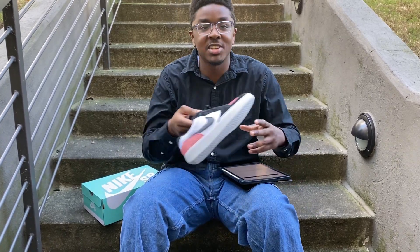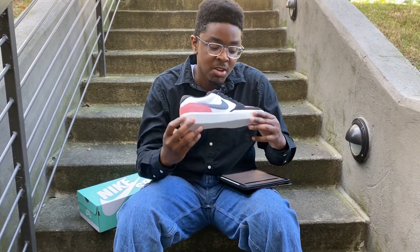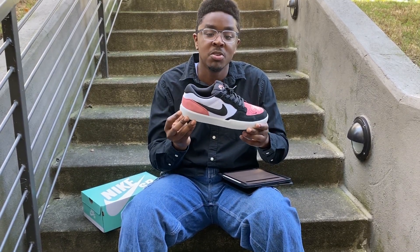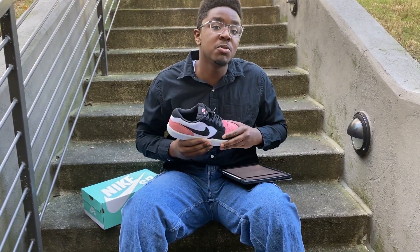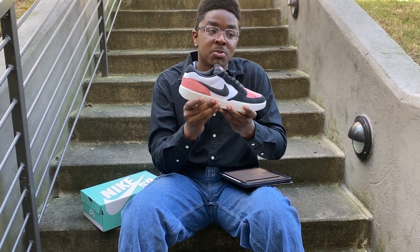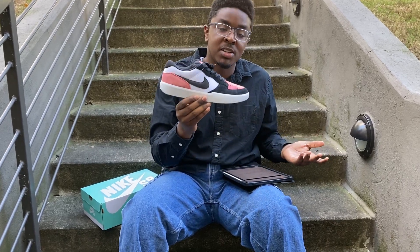For everybody just listening and wondering what that even means — what they're saying is that they took a basketball standard-looking low-cut shoe and infused what we need for skateboarding into it. The sole is made to have both vulcanized and cupsole attributes, so this is a hybrid as well.